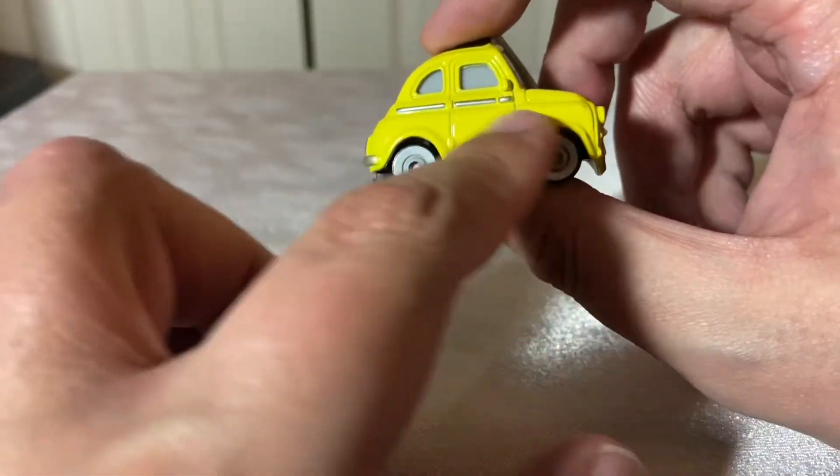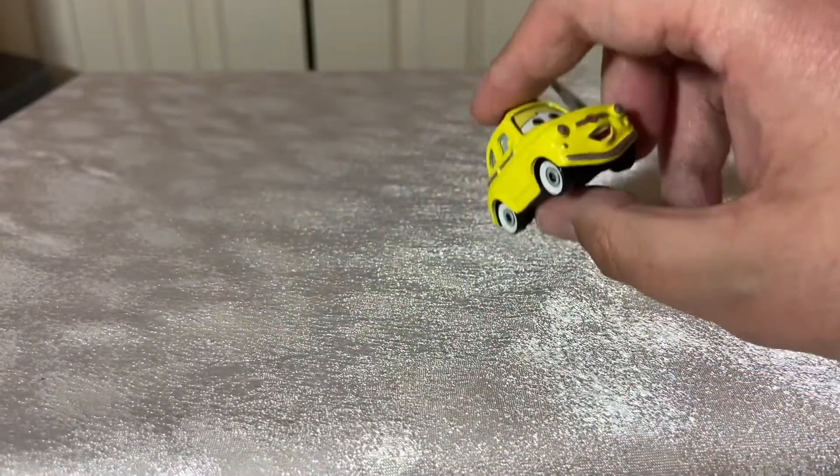The right side is the same as the left, but you can see the silver trim a bit better than it was on the left side.